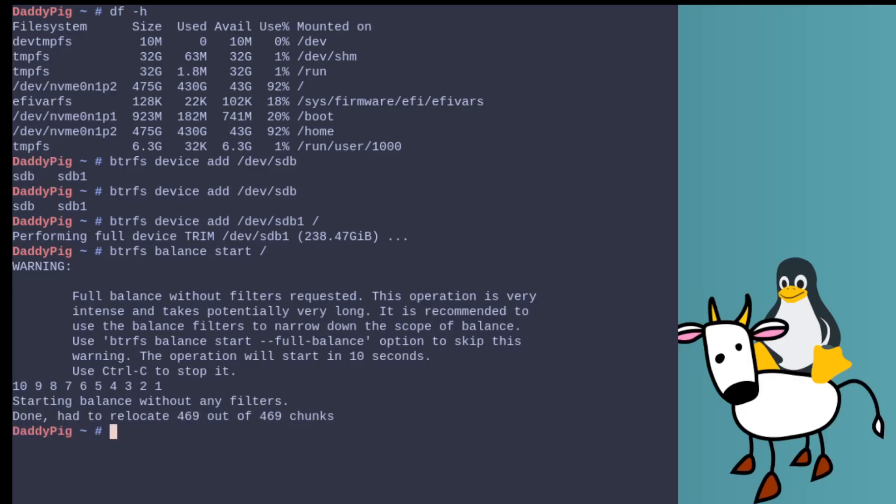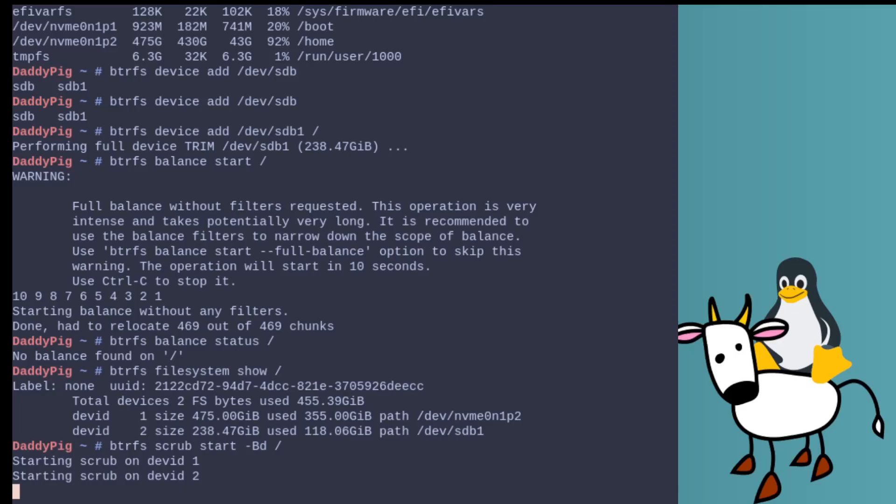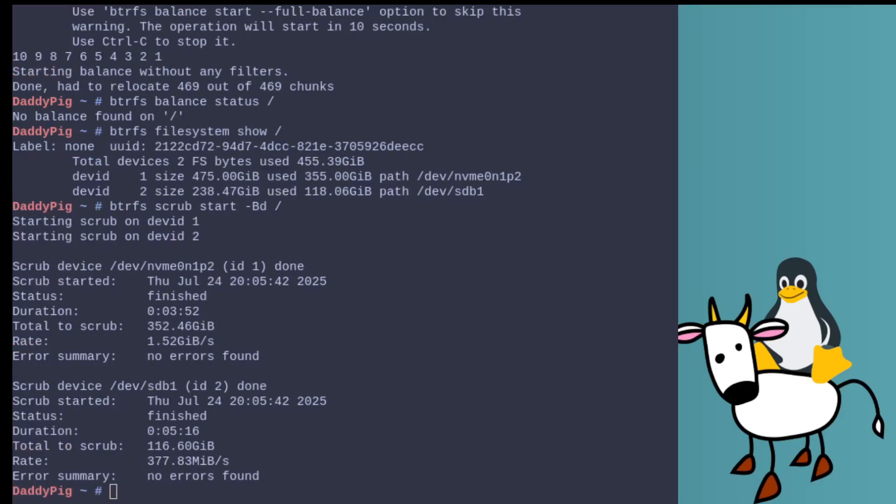That's finally done. The next thing you want to do is run the scrub command. What a scrub command does is it verifies and repairs any damage to the data — this drive has been going for a couple of years now. The command is `btrfs scrub start -B d /`. You can see the command on the screen if you need to write it down. It only takes a couple of minutes, and that's done as well — excellent.